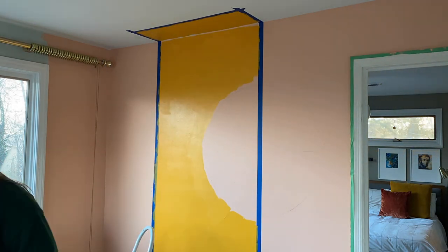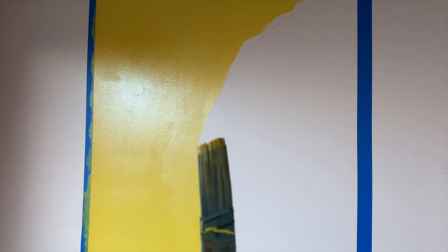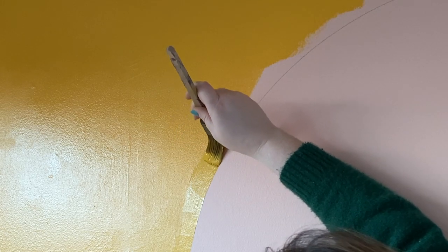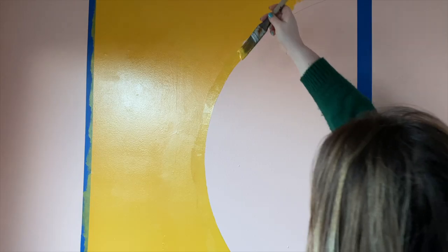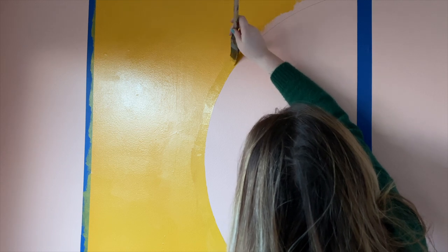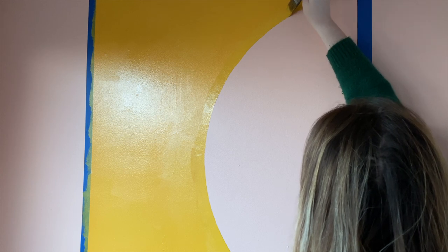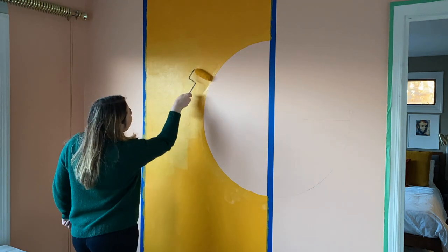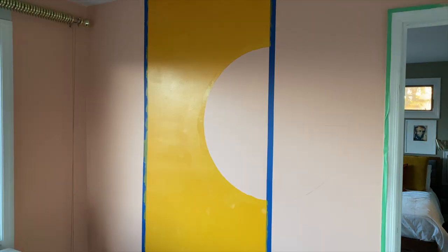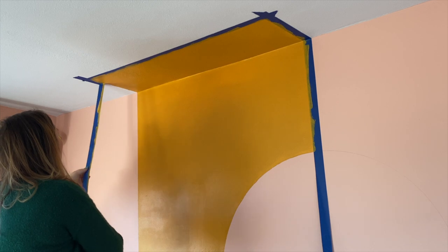To create the edge of the circle, I'm using a small paintbrush with a curved edge, which is designed for cutting in corners. I'm carefully following my pencil lines to create a crisp edge. If you follow this method and you go outside the lines, don't worry, because we can always touch it up later. One of the most important parts of the mural is to make sure that each layer is completely dry before you paint over it. I painted three coats of yellow paint before it looked completely solid. So now that it's dry, it's time to remove the tape. I think the section on the ceiling really makes it look taller, which I love.